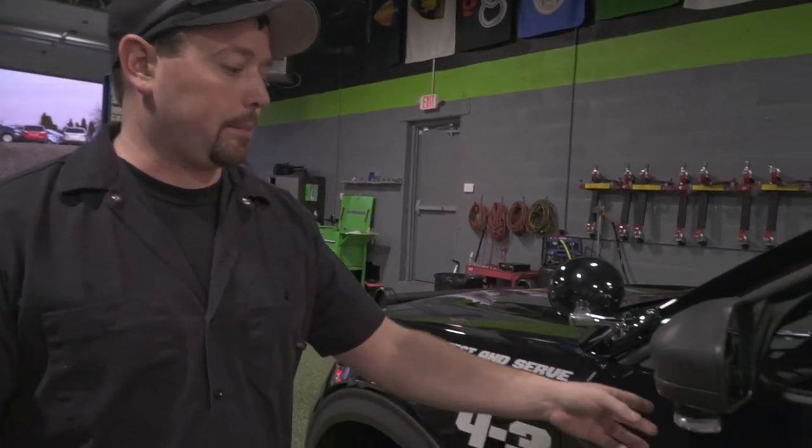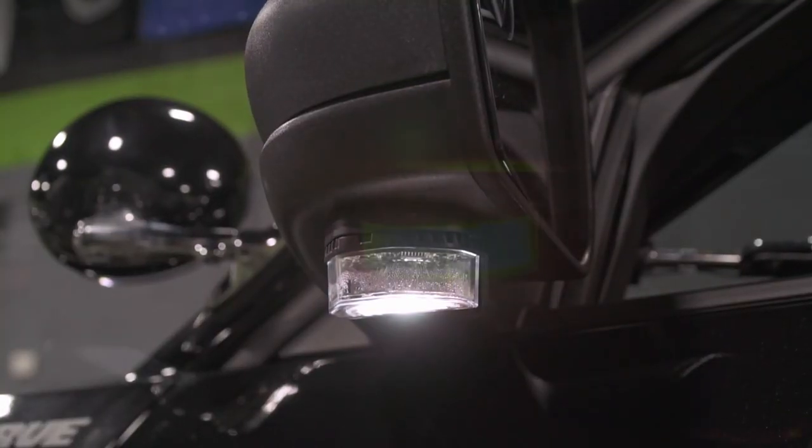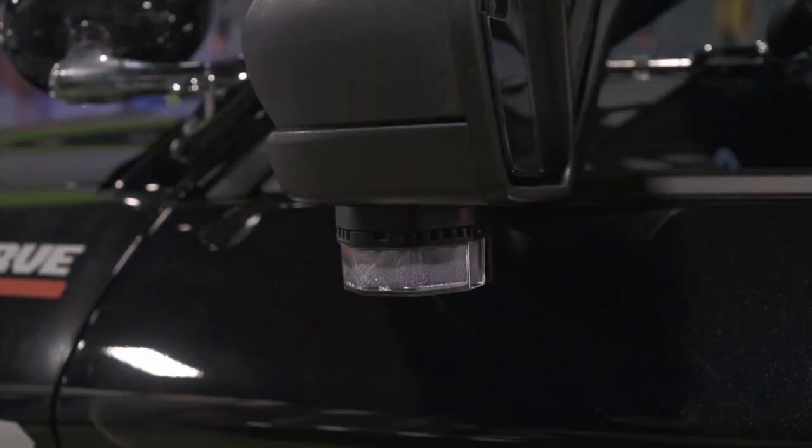On the mirrors we did the Phoenix puck lights. These will flash and light up the whole side of the car and the ground beside it.